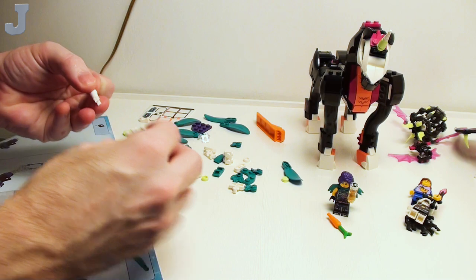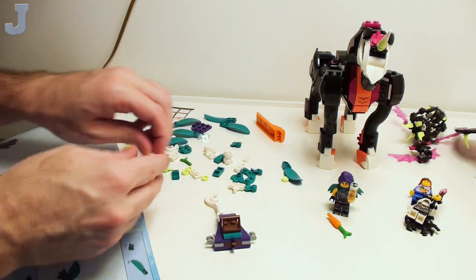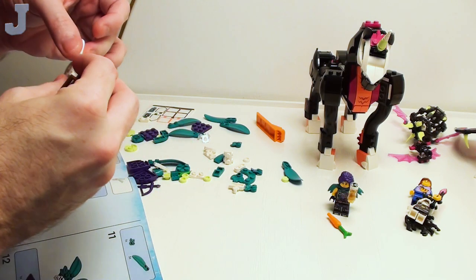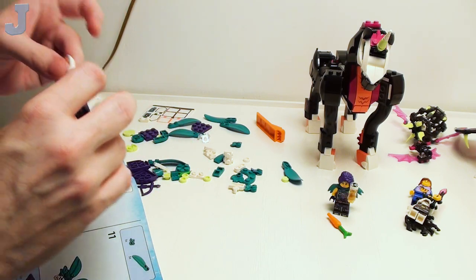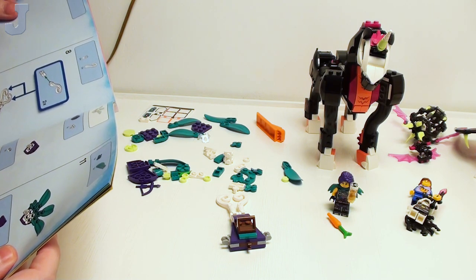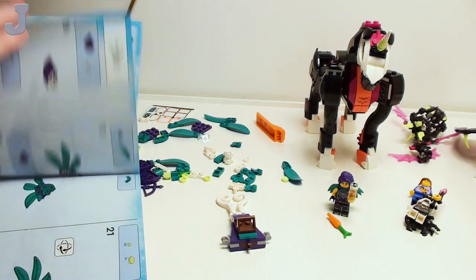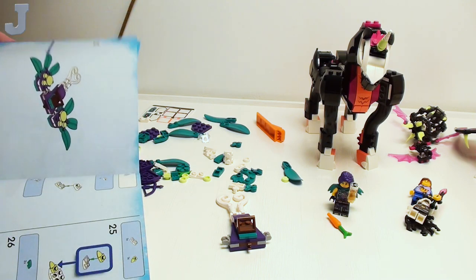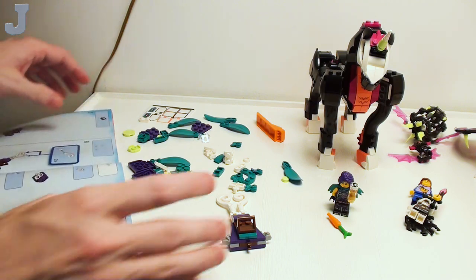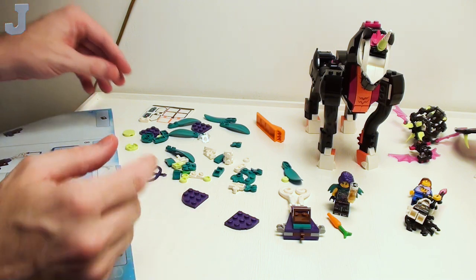Really surprised you can't buy LEGO sets that are already put together. Of course, if I reviewed a set that was already put together, there'd be no build experience — I wouldn't know the build quality and all that stuff. Is this a mirror? Glad I checked because now I've got mirrors to build.